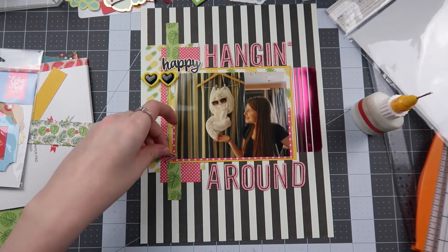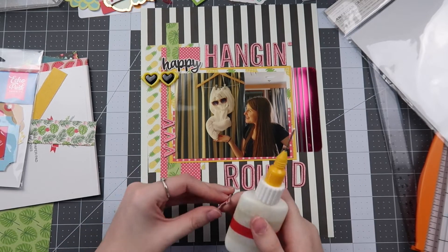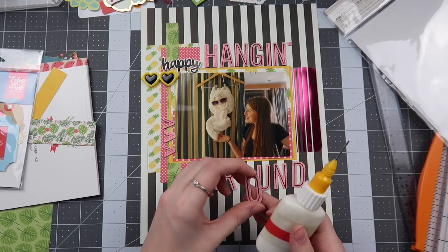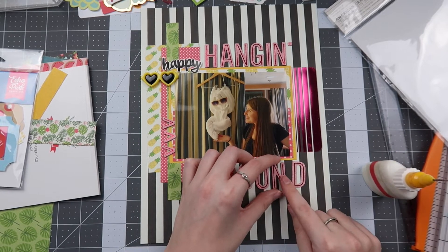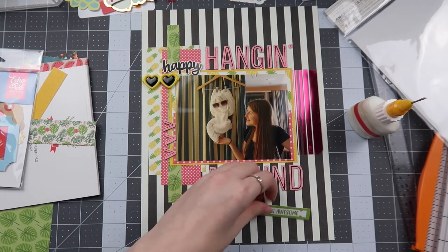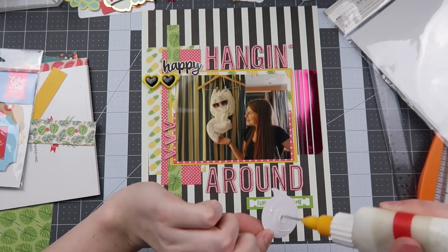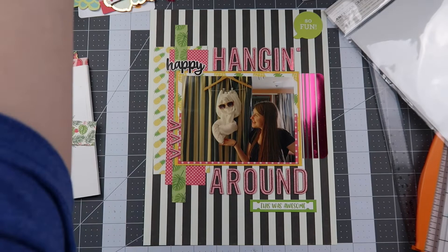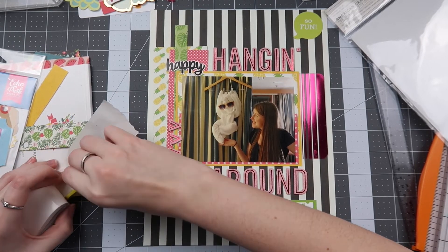This was originally supposed to be a six by eight page paired with the opposite page in the same page protector, so we had to switch that around a bit. I used some small die cuts — I think they're supposed to be carrots — as arrows on the left-hand side of my photo. I also pulled out an LA Studio label that says "this was awesome" in lime green, and a Doodle Bug phrase that says "so fun." Having the green at top right, bottom right, and on the left side of the photo creates a visual triangle, which really helps the layout even without large embellishment clusters.